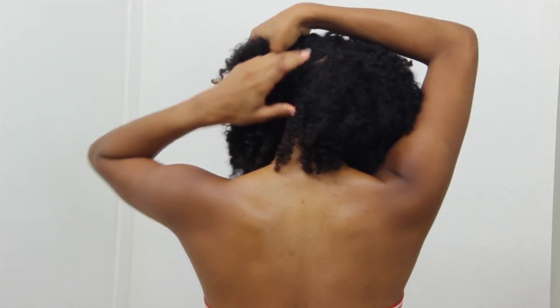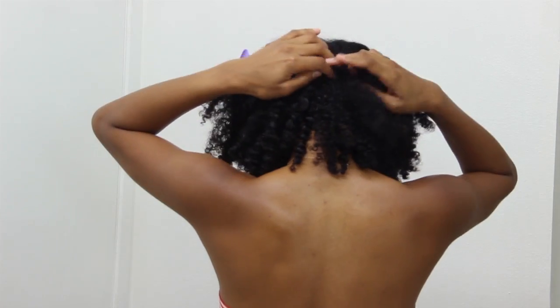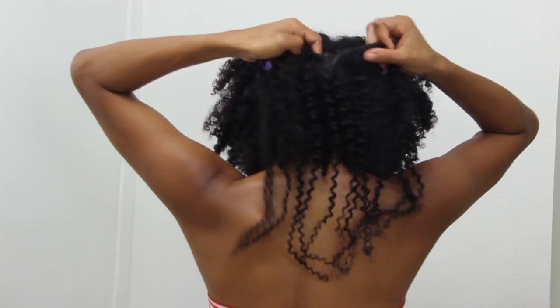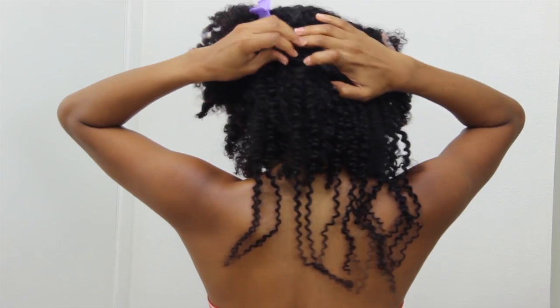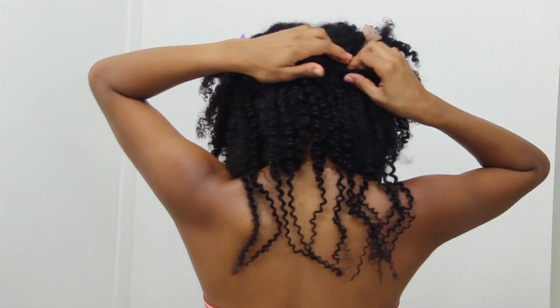To start, I created a parting in the back of my hair, and this is where I'm going to add the largest clips. You should always leave out some hair to try and blend over the clips.